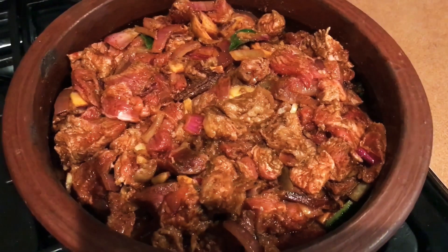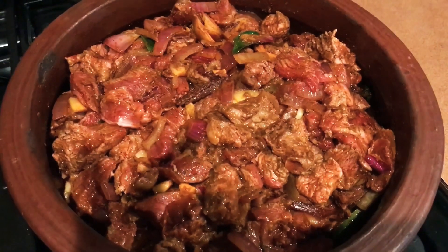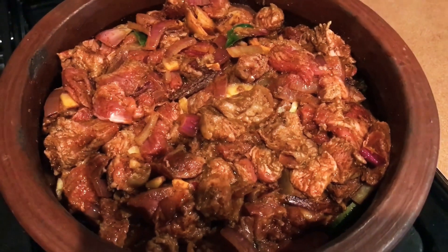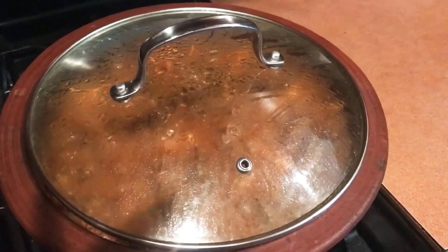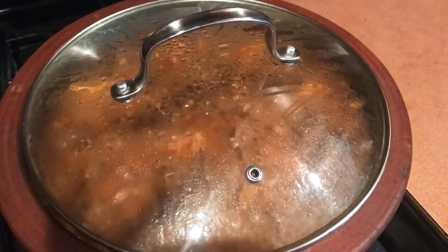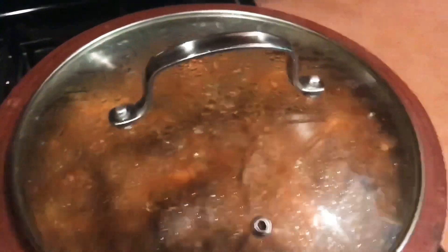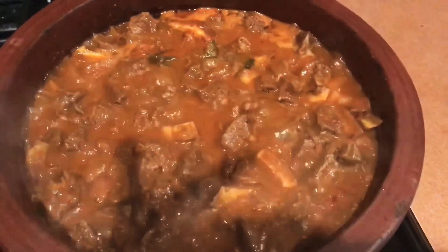Now we mix the beef and the beef looks good. We mix it with a high flame. Now we are going to make a lot of beef.